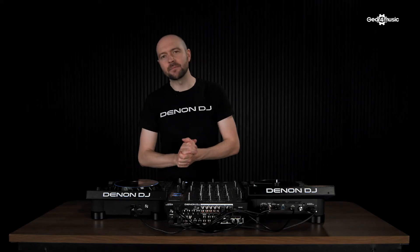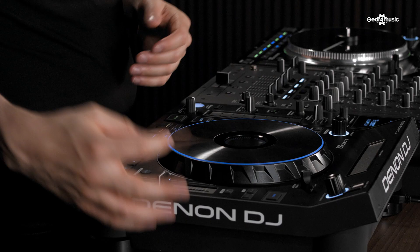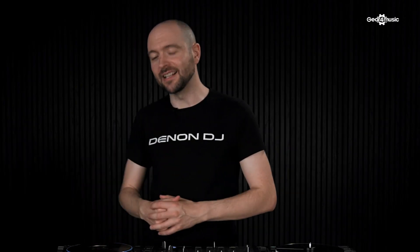With the LC, you'll find we have exactly the same jog wheel as the SC6000, even down to the wheel adjust. We have a 100mm pitch fader, and of course all pad modes, so I can have full control over the cues, loops, and slicer of the second layer track.